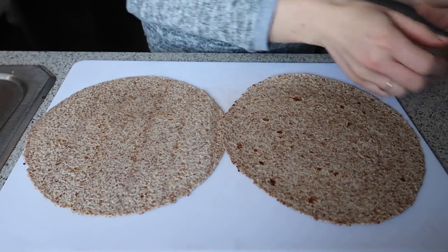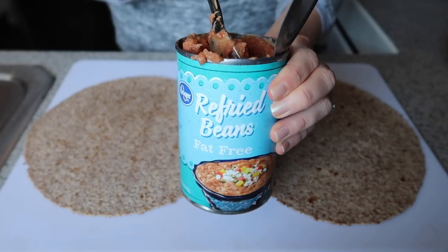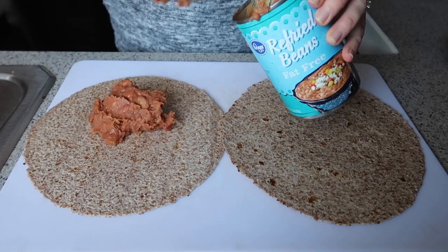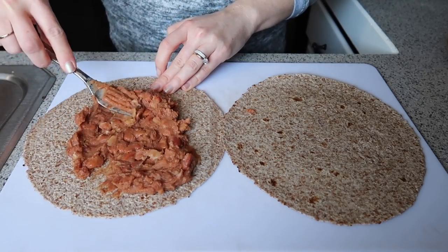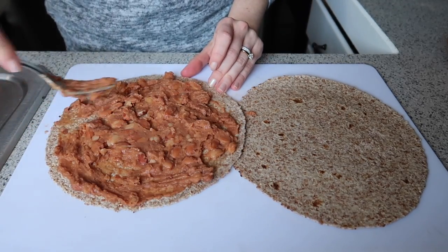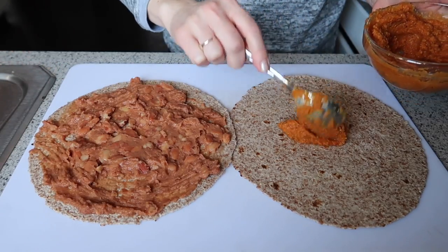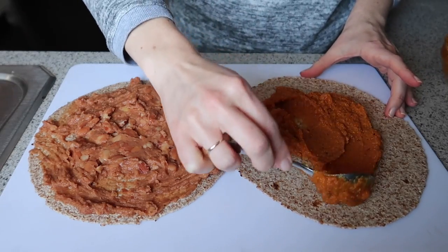Now grab your favorite kind of tortilla — I recommend a gluten-free tortilla or a sprouted flour tortilla, anything whole-grained and delicious. On one side we're just going to spread on some fat-free refried beans. You can find whatever kind you like — black refried beans, any kind. This is just going to help bind everything together along with the pumpkin cheesy sauce, which we'll layer on the other side.